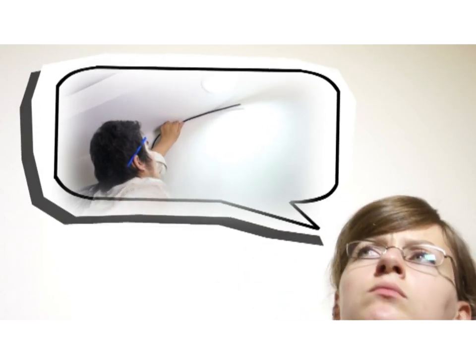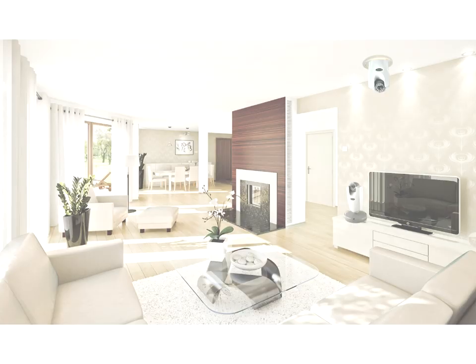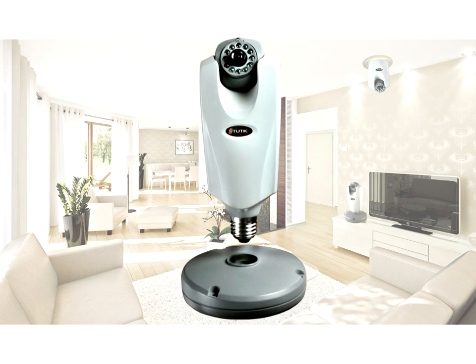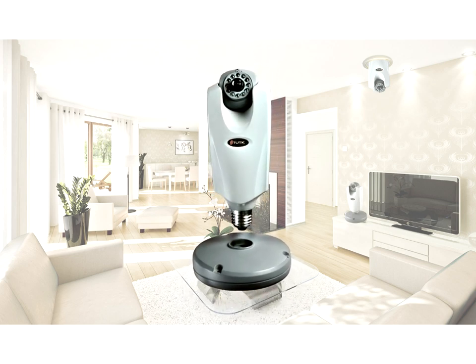Have you ever thought about installing a surveillance camera without damaging expensive interior decorations? Have you ever thought about installing a surveillance camera but held back by complex IP and network settings? With the TU-TK designed CLJ100L LAM Type IP camera, all those worries are gone.